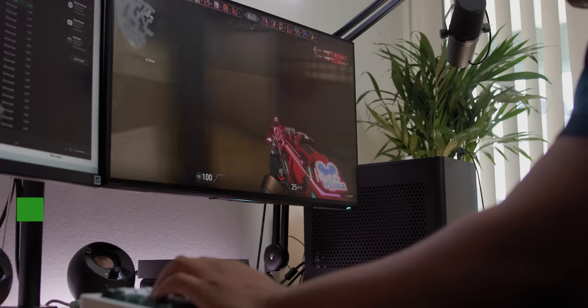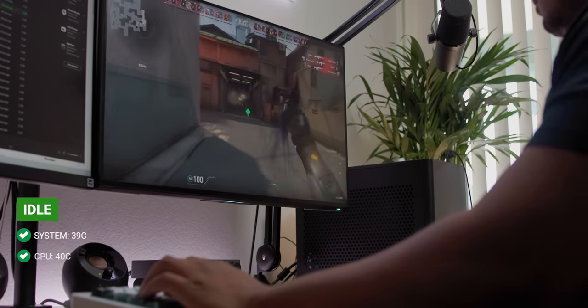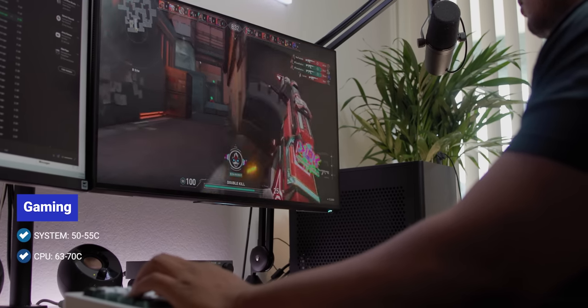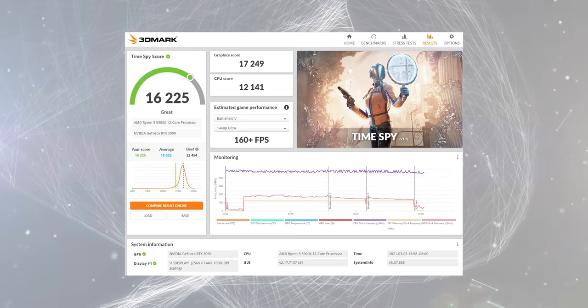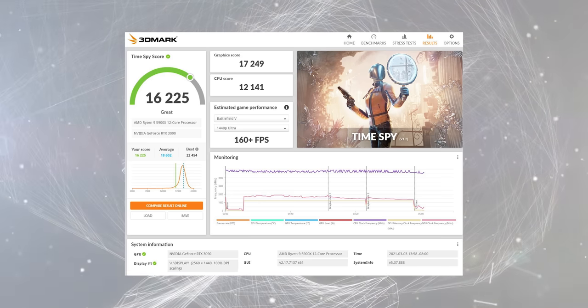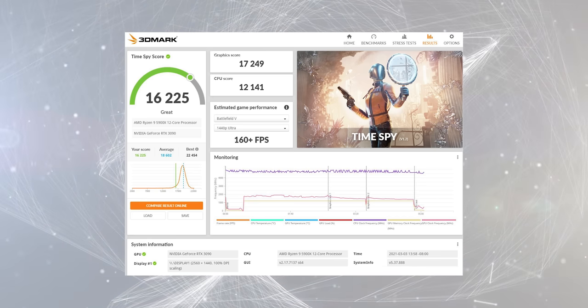The thermals have been solid under intensive processes like video editing and gaming. The system idles around 39°C and the CPU around 40°C. During gaming, system temps go up to about 50–55°C and the CPU up to 63–70°C at the high end — great numbers for the small space, as the optimum range for a gaming system usually falls between 65–70°C. My 3DMark scores show my PC is better than 99% of computers out there. Everything is running stock at the moment and I haven't played around with undervolting yet.